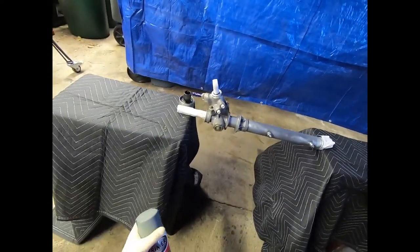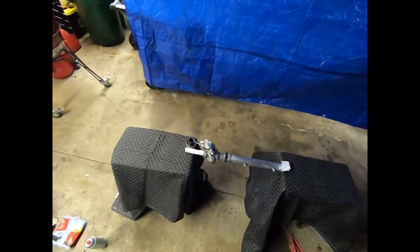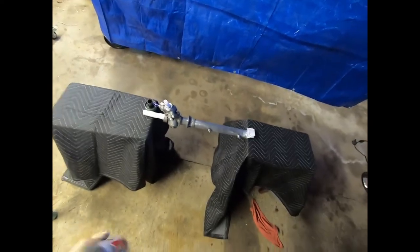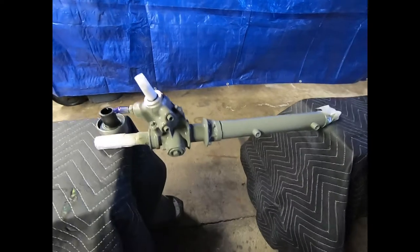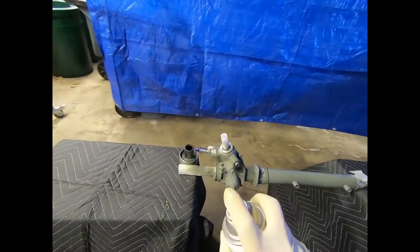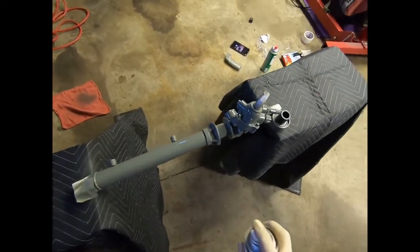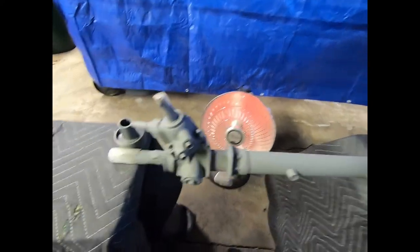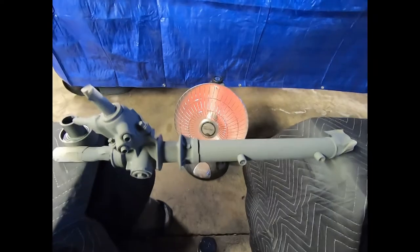Paint can all warmed up, should be reading roughly 60 degrees — not bad considering it's 30 outside. Give it a good shake for a couple minutes and then we'll start spraying. Getting all these little crevices on the first go around. Looking nice and smooth — I'm liking the way it came out. It's nice and hot right now, hovering around 75 degrees.